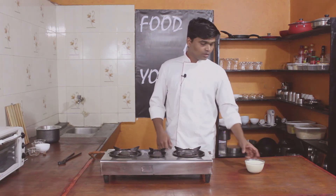Guys, today we have seen how to make béchamel sauce. In the next video, we will see how to use it. Don't forget to watch the next video, and please like, comment, share, and subscribe. Thank you!